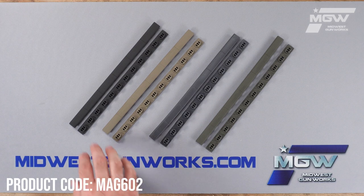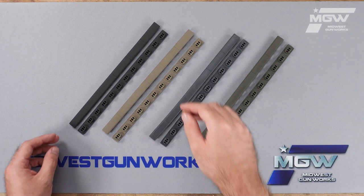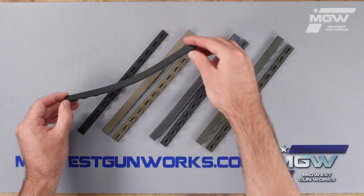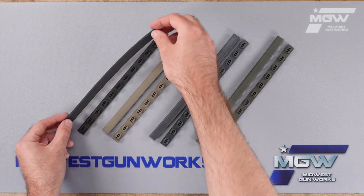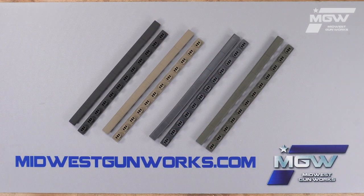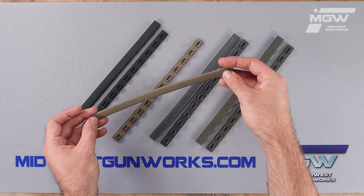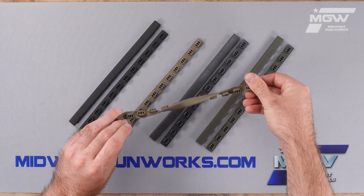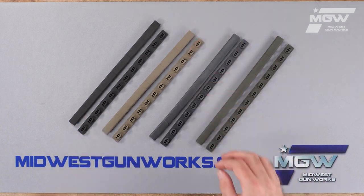Welcome back everybody. Today let's take a quick look at Magpul's Type 1 M-LOK rail covers. The Type 1 rail covers are a lightweight and low profile cover which can attach to any M-LOK compatible system. They're made of a high heat resistant flexible material which provides a positive tactile grip.